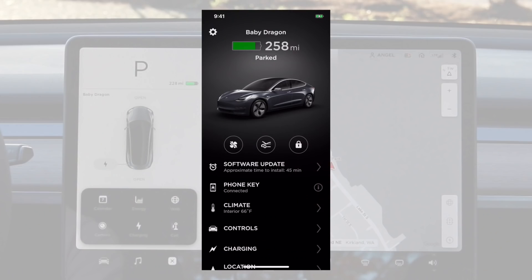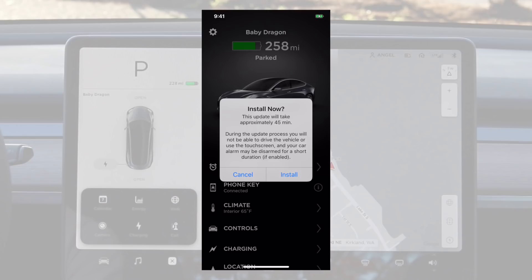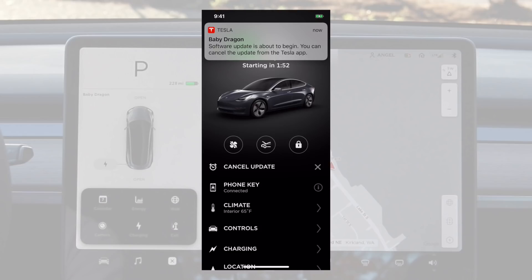The next feature is the ability to update your car's software from your phone. Prior to this, I would get a notification on my phone saying a software update is available, but then I would have to go down to my car and push the icon for the update. It's nice to be able to do updates remotely. I got my updates at night and would go down in my pajamas to start the update. Now in the app, you'll see 'software update is available,' push that, and it'll ask you to complete or cancel the update. Software updates do take about 30 to 45 minutes, so it's nice to do it from the comfort of your home.